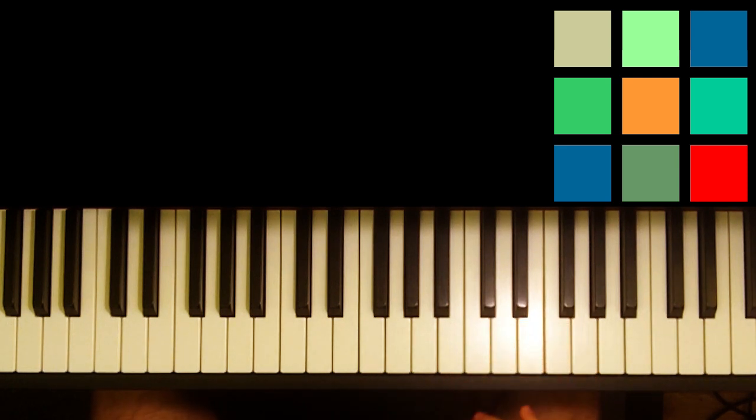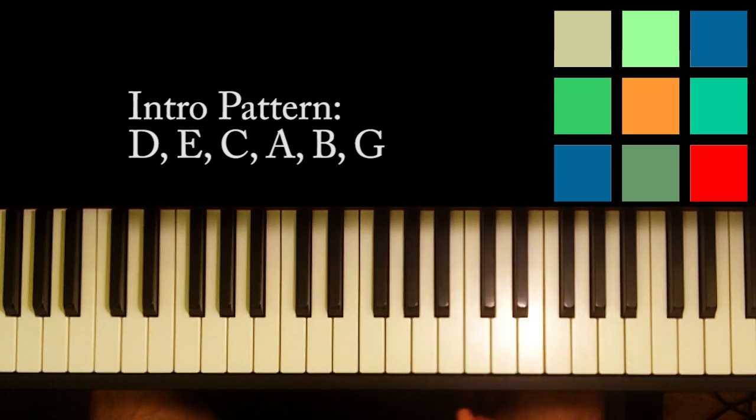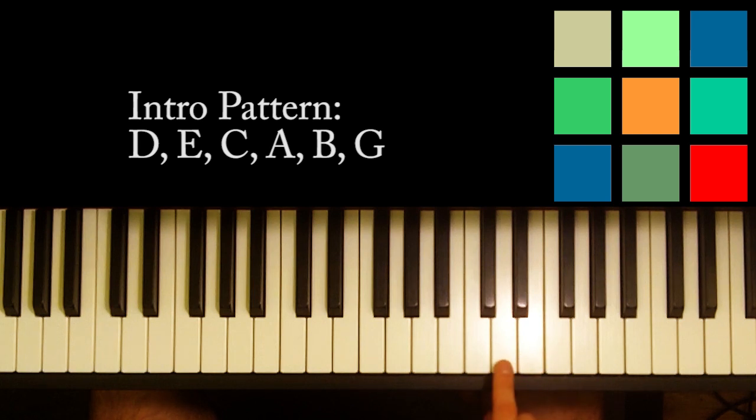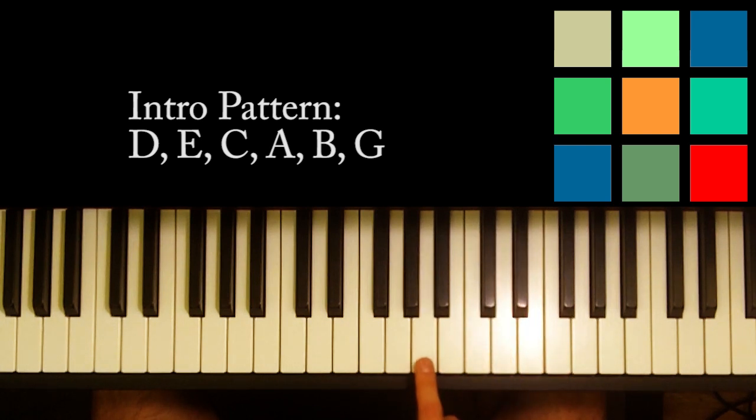The thing I want to point out for this intro is just two little patterns - the same pattern repeated twice, but you start on a different note. You start with a note and then you go above that note and below that note. That's the pattern. The two notes that you start on before you complete that pattern are D, and then A.